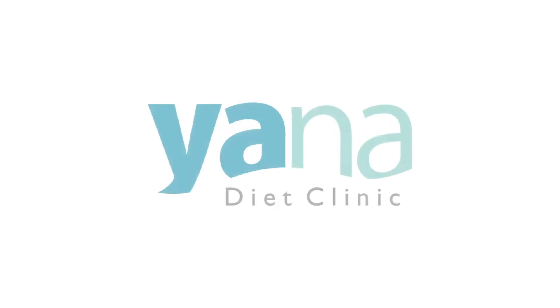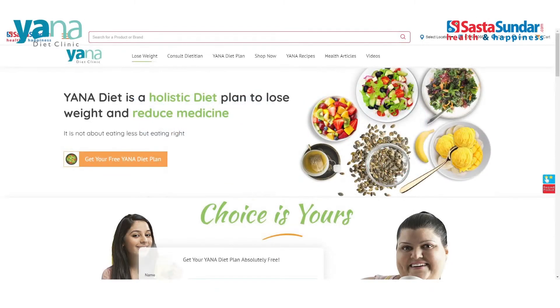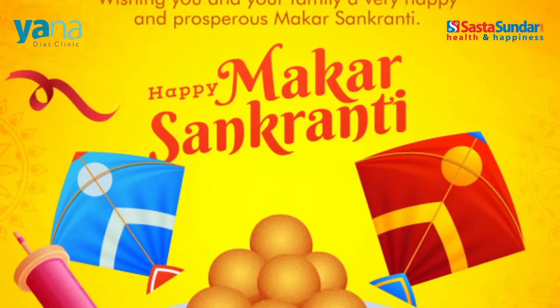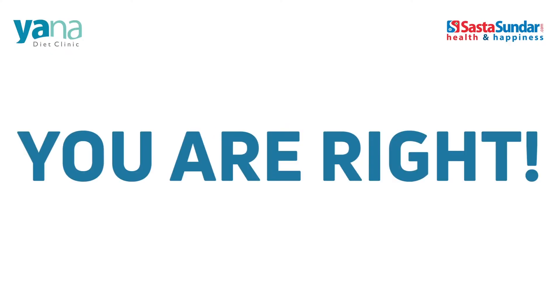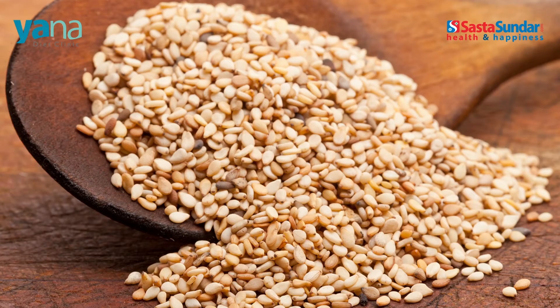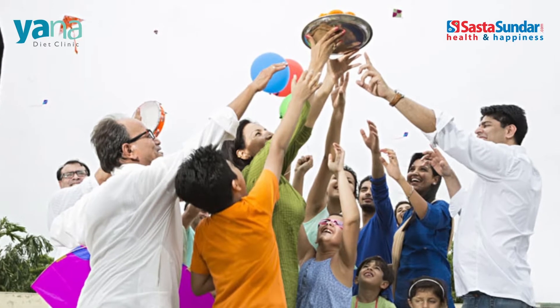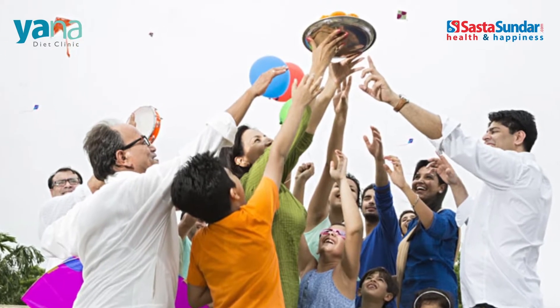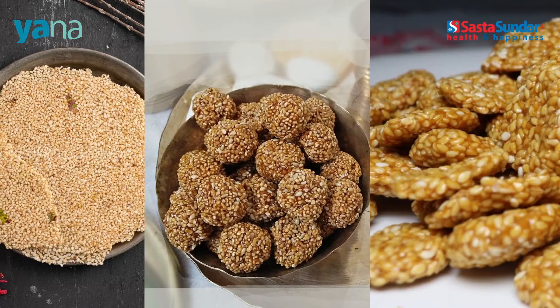Hello there, welcome back to another awesome recipe episode of Sasta Sundar Yana Diet Clinic. Makar Sankranti is right around the corner and what is the first thing the harvest festival brings to mind? Yes, you are right, it's crunchy til and delicious gur. These two ingredients have been an integral part of Sankranti celebrations since ever, be it til papri, tilian nadu or til reviris.